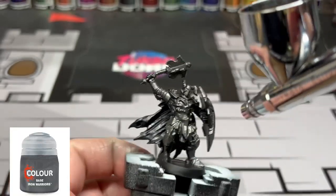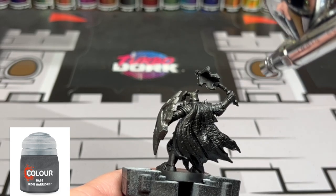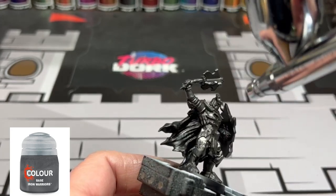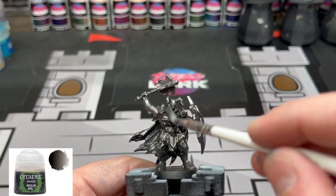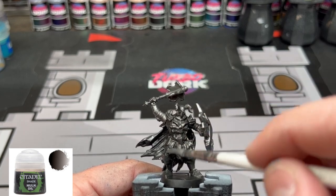We're going to start with Iron Warriors, which is our base metal color. I'm using an airbrush because I did a couple of things with an airbrush prior to this, but you don't need to — just hit it all with Iron Warriors. It's going to give it that nice dark look with the black undercoat we have on there. Once that's dry, hit it all with Nuln Oil and let that dry completely.